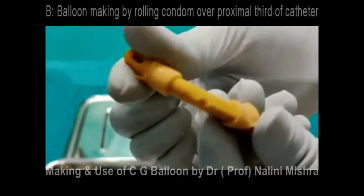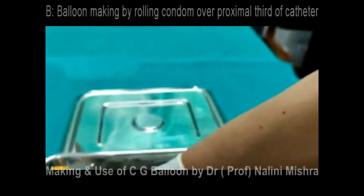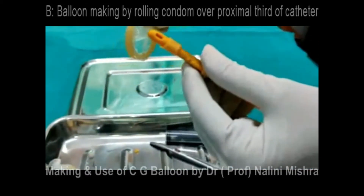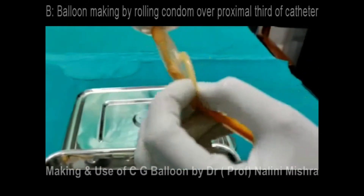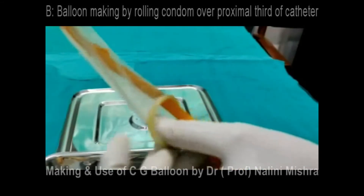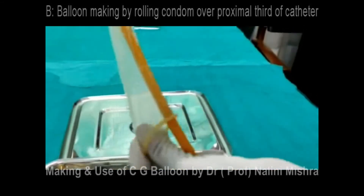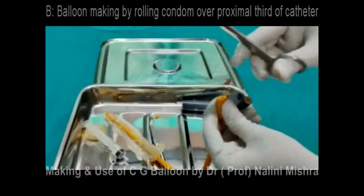We have now resected the bulb and the cut ends are averted up and down. This will expose the hole on the shaft of the catheter in the area of the bulb. Now we move to B — B is to make the bulb. We are replacing the bulb of the Foley's catheter with a bigger bulb prepared from a condom, so roll the condom over the catheter.